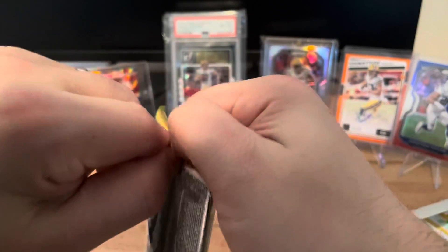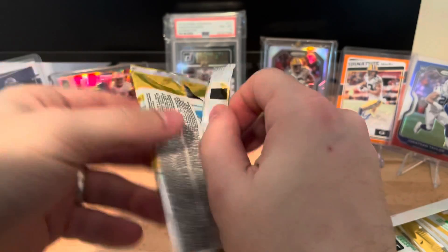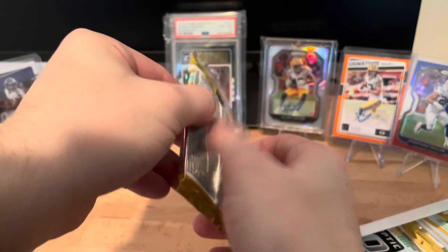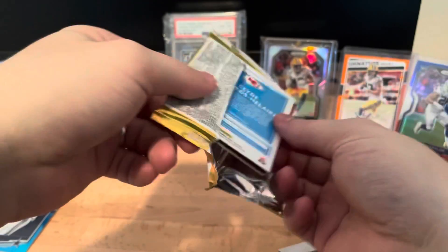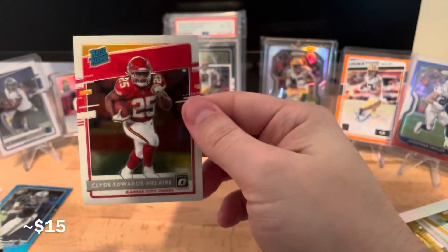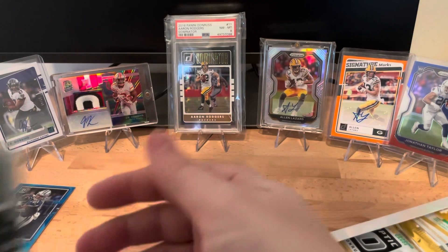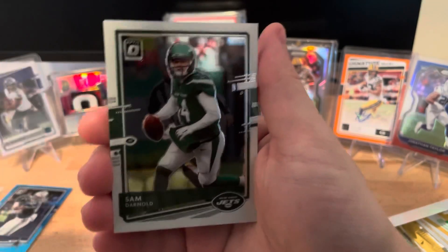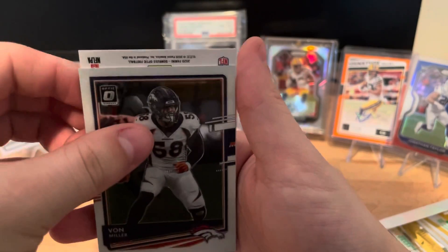The Downtown - one per case, I'm not entirely sure how many boxes come in a case, so I don't know the odds. But opening this pack, the card on the back is a rated rookie: Clyde Edwards-Hilaire, which I will sleeve up. We're starting off with Sam Darnold, Von Miller...